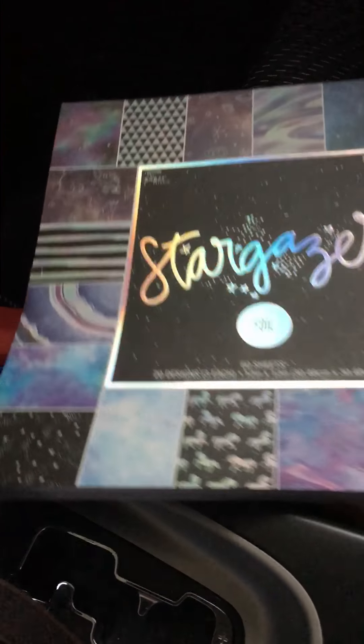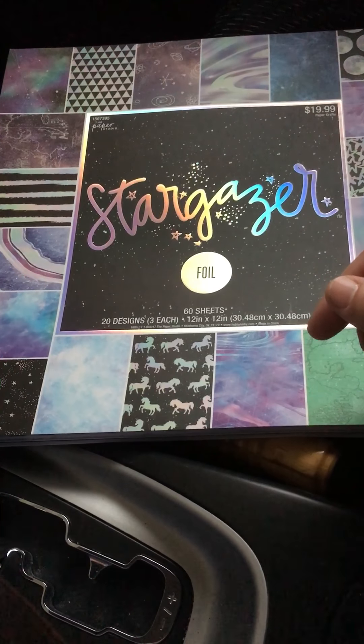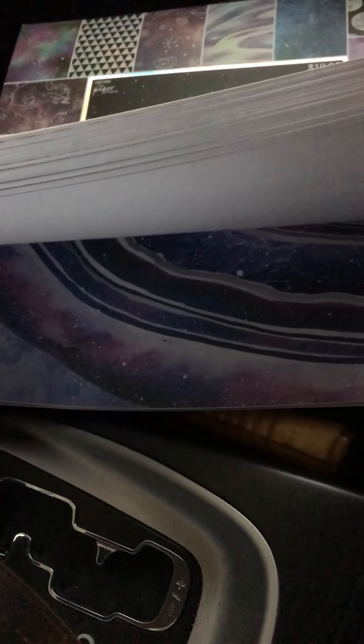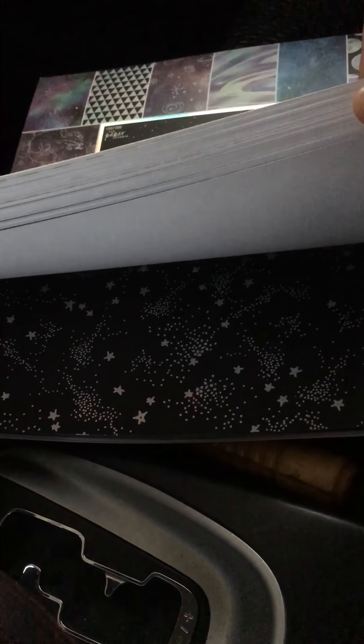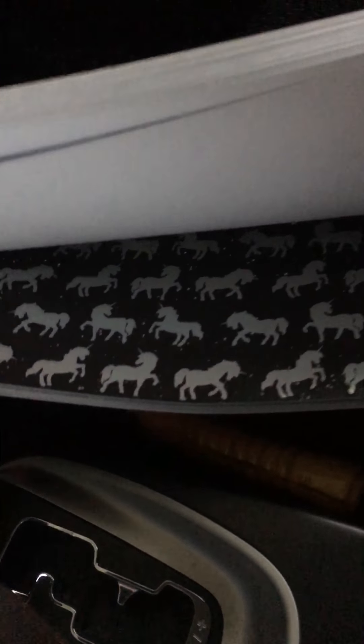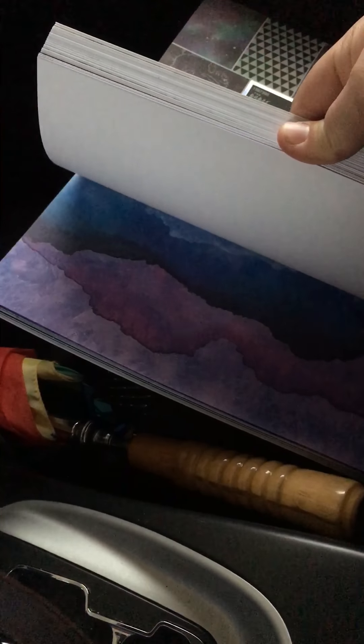You can obviously see the different patterns in this collection. I'm recording from my car because it's a lot more peaceful out here. It does seem pretty dark because I don't have the light on. On this page you can see the unicorns are foil, and here are a couple other pages. Some moons — I think the moons are foil as well.